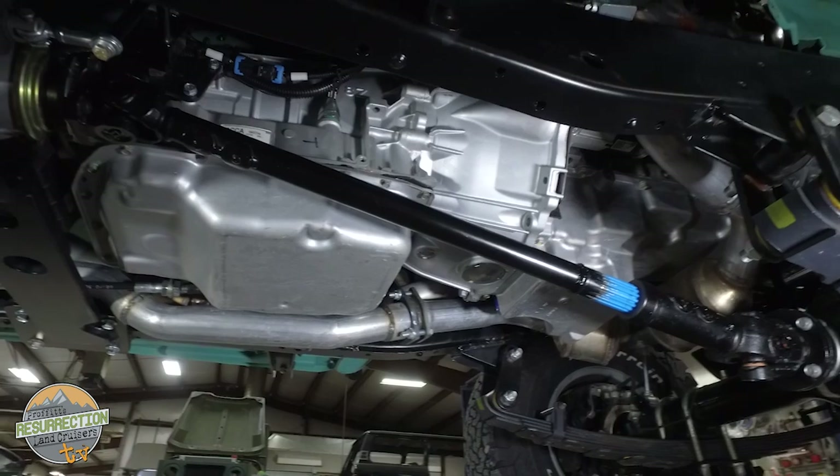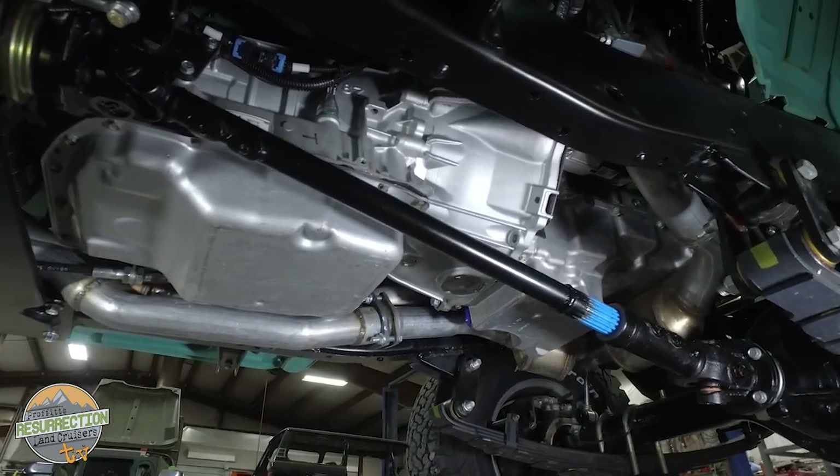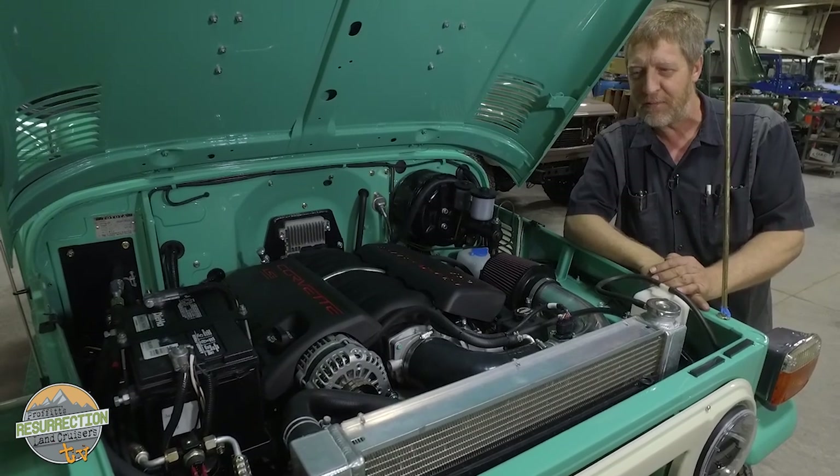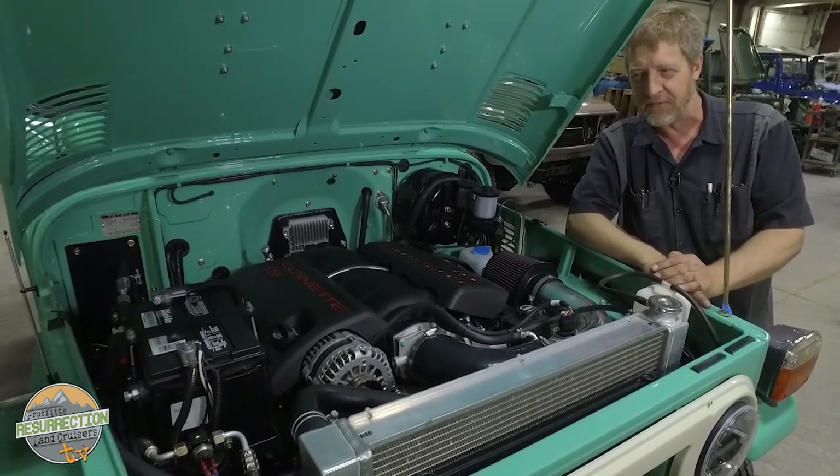Now we have a little hot rod on our hands with a custom paint color. She goes down the road effortlessly — more than enough power to pass — just a ton of fun. I think he's gonna love it.